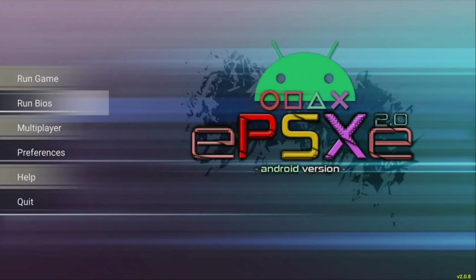Hey guys, what is up, Mist here with another video. In this video I'm going to show you how to play PS1 games on any Android device. I'm going to show you how to install, set it up, configure and run it. Stay tuned.